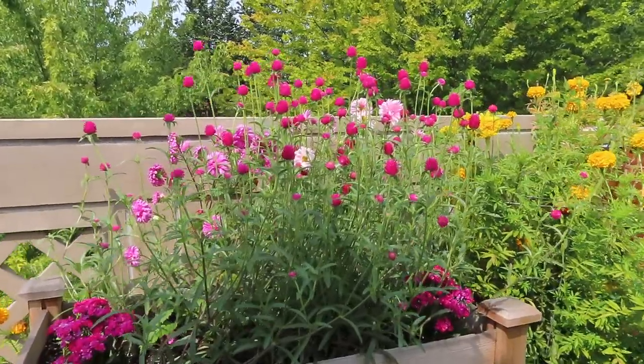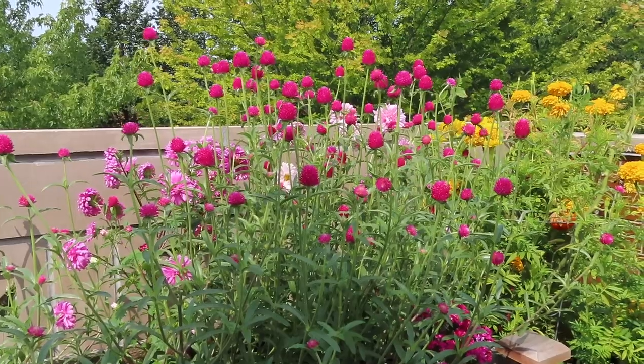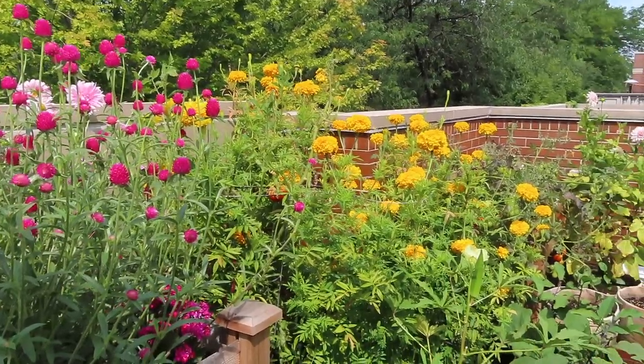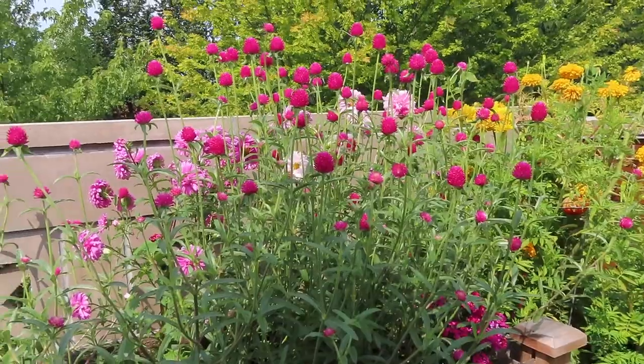Let me take you around and show you exactly what I'm going to harvest. This is the bed with the gomphrena in it. This bed took a while to start to bloom, but now it's kind of like the showstopper in the garden. Whereas everything else was really blossoming and having the growth spurts earlier in the season, the gomphrena and the asters just bloom a little bit later.